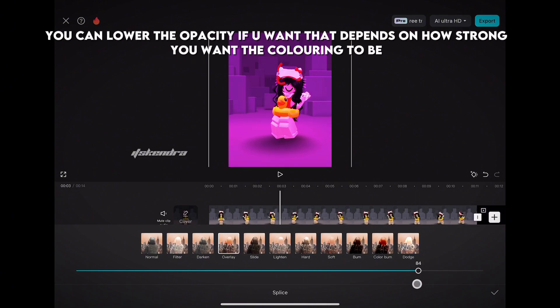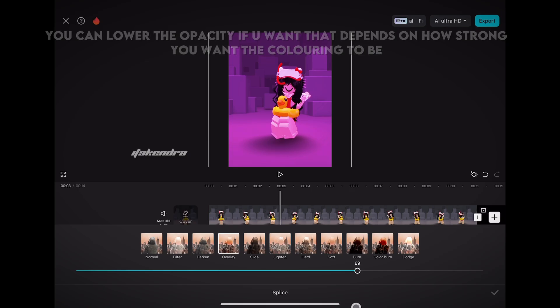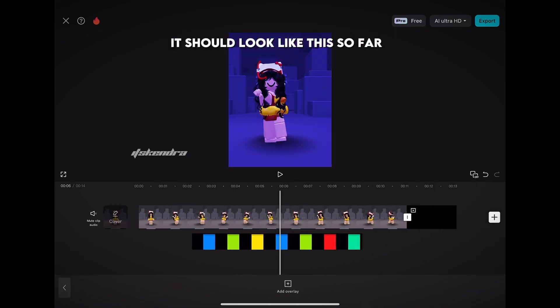You can lower the opacity if you want — that depends on how strong you want the coloring to be. It should look like this so far.